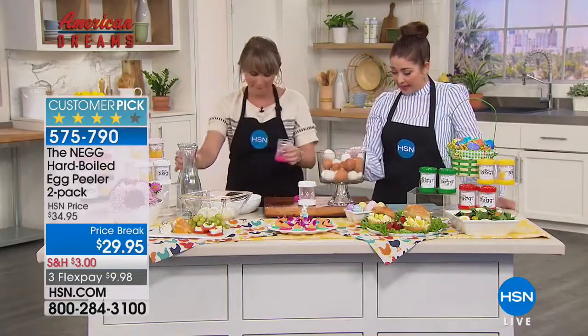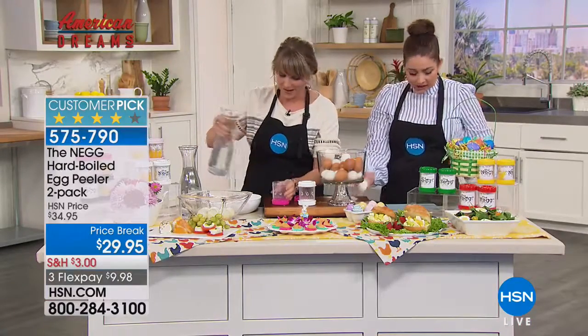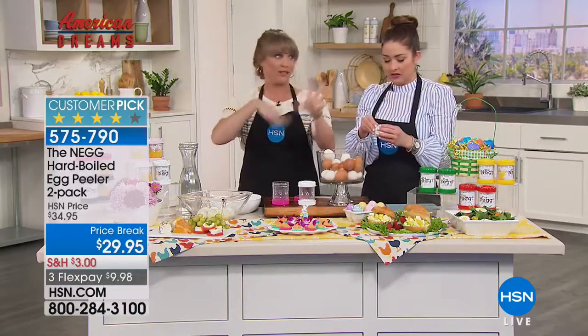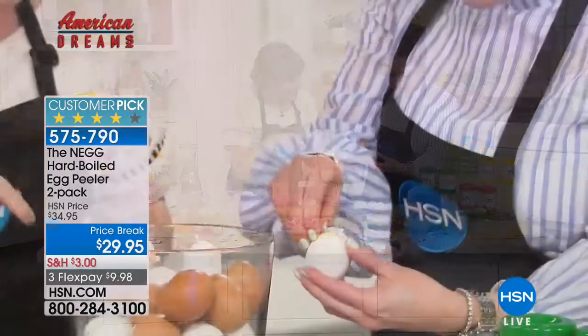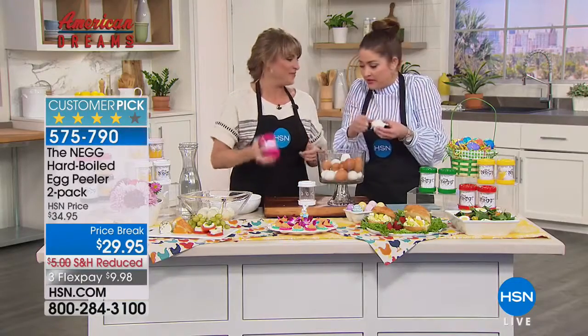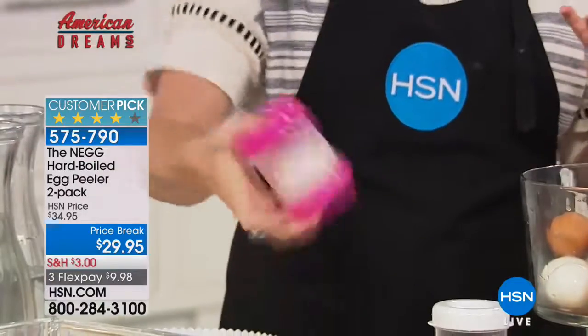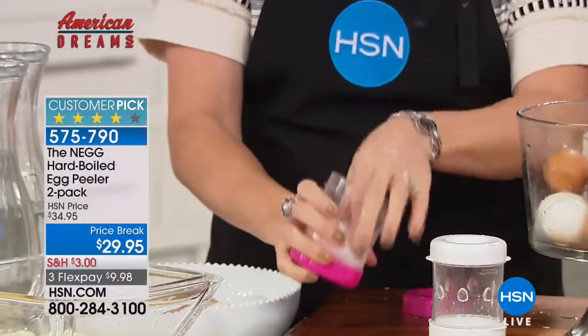Traditionally to peel an egg — we all have our system of tapping it all the way around. I've heard voodoo, like sprinkle salt and vinegar and ice water bath. This is you peeling your eggs quicker and easier than ever before. What a great snack in the afternoon — keep hard-boiled eggs in your refrigerator, peel them in seconds, and have them peel perfectly every time.